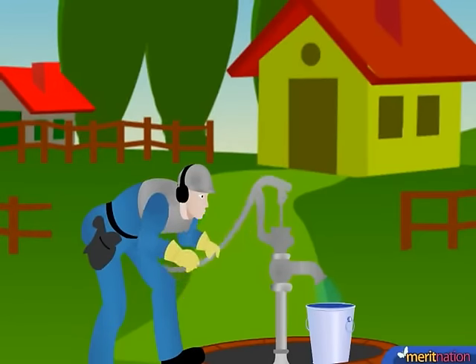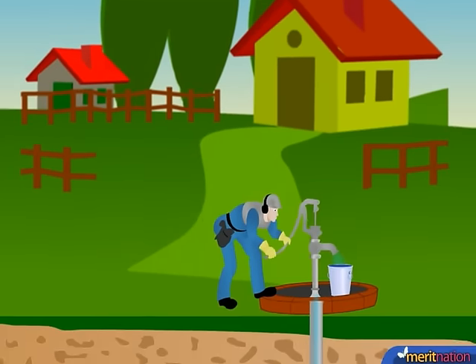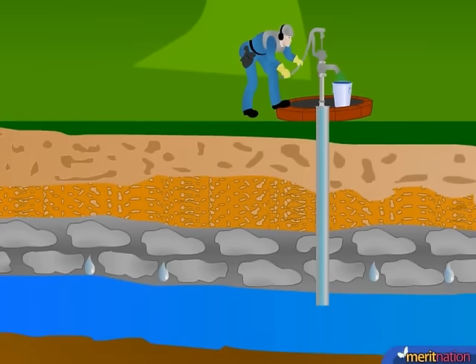You see this hand pump, it's pumping water out but where is the water coming from? That's exactly what I'll tell you. You know the rain water and water from other water bodies seeps down into the soil and is stored as ground water. So the hand pump was pumping out this ground water.